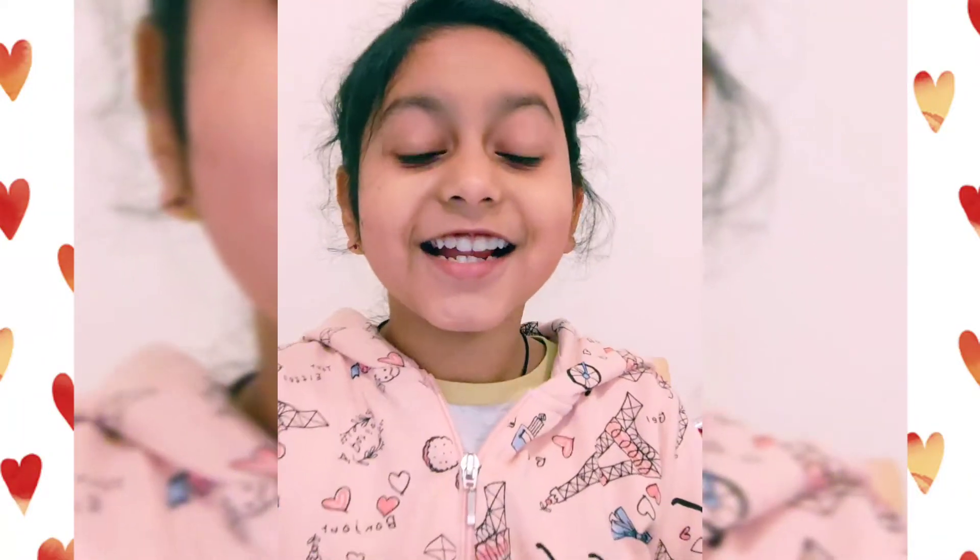Hello friends, welcome back to my channel. I am Shambhavi Gupta. Today we are going to do another craft.